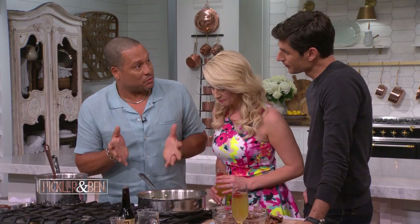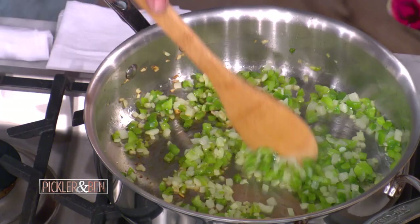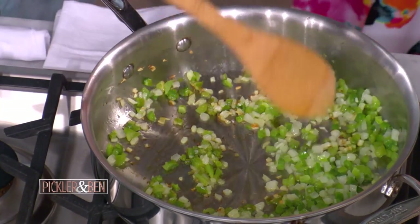We put it all together and we let it cook for several hours. And then to convert it to barbecue spaghetti sauce, of course, we've got to have some onions, bell pepper, and garlic.